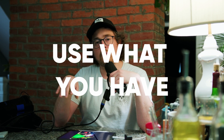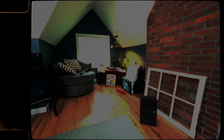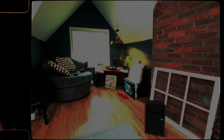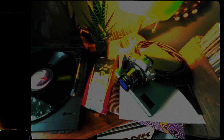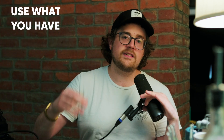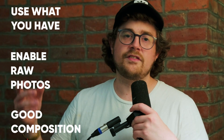Some takeaways I really want you to have: use what you have. Use the lamps in your house, the decor you have laying around — your records, your record player, your phone, old cameras, old phones. Try to make a scene out of it. Enable RAW on the phone and really focus on good composition.